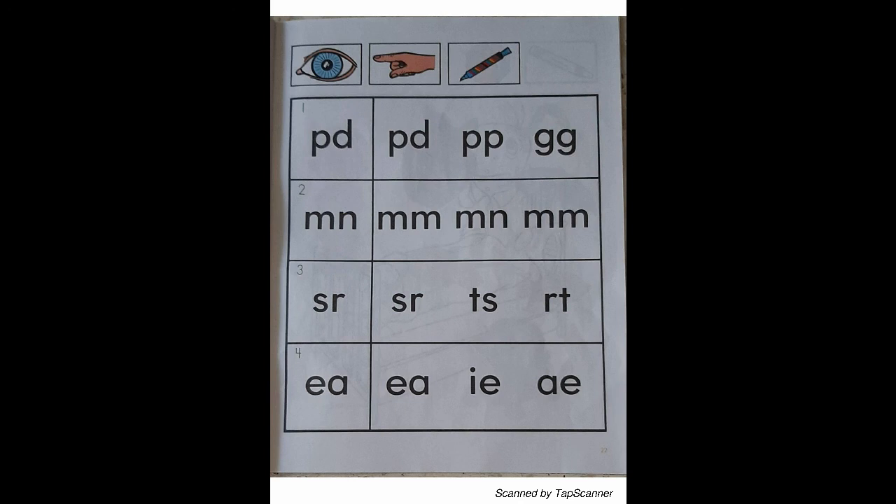Look at the letter in box 1. Place your finger on the letters in the first row that are just like the letter in box 1. With your orange marker, draw a circle around the letter in the first row that match the letter in box 1.